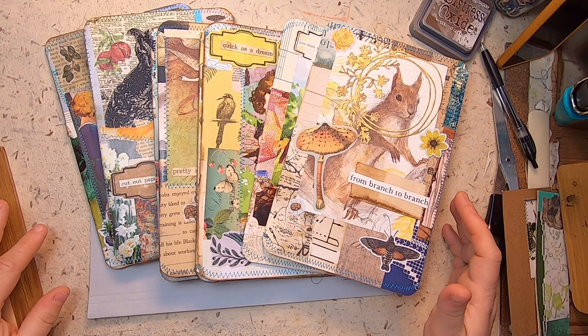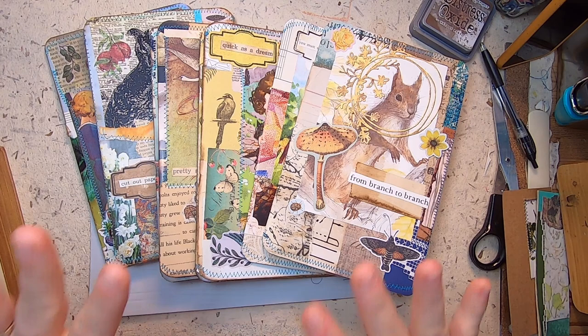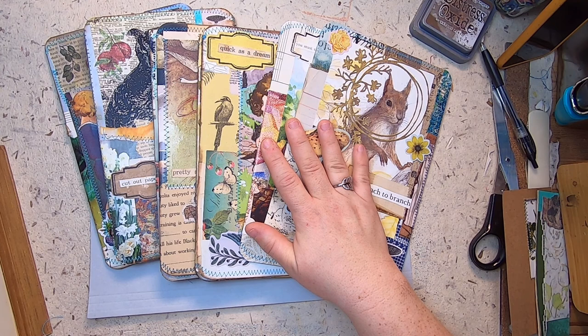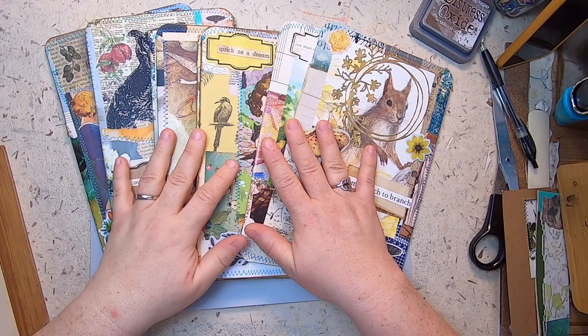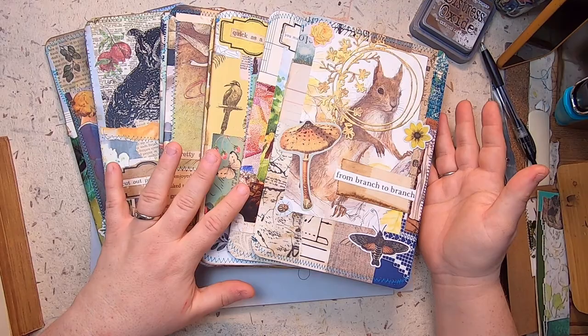That being said, I'm still working on some things, although life is a little bit busy right now. I thought I would turn on the camera and just sort of show you what I've been working on. I often make these little travelers notebooks — they're a great scrap-using activity — and people seem to quite enjoy them, so I'm almost completely out of them and wanted to make a few more.